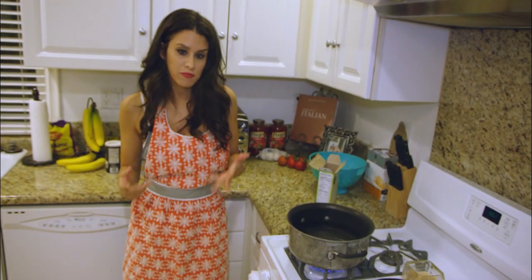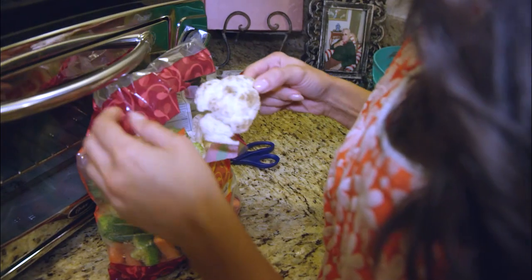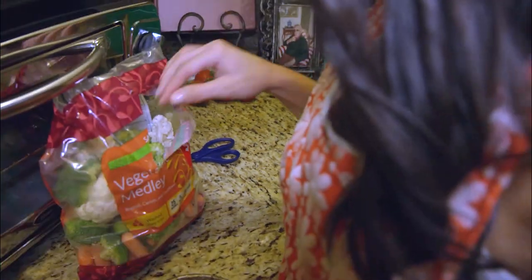We are going to steam our vegetables. I got these from my friend who is a farmer. Oh man, there's mold on some of these. It's okay, we use them anyway.